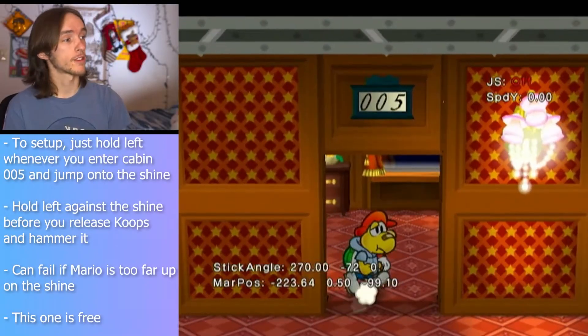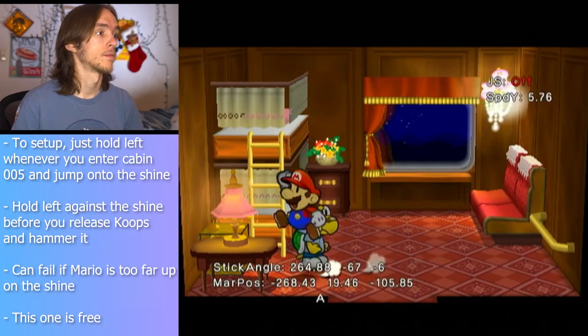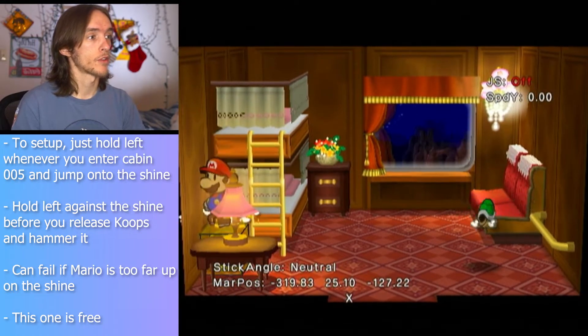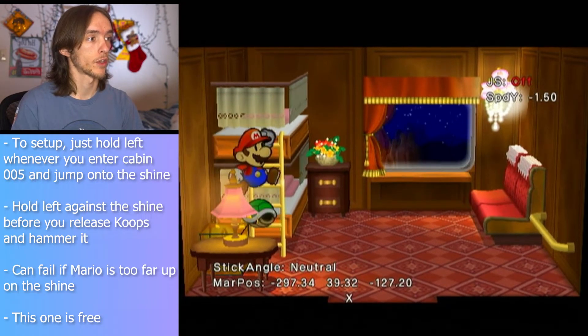This dupe is definitely the easiest. You're just going to hold straight left whenever you enter this room. And you're going to shoot coupes off to the right. It doesn't really matter if you're up against the wall whenever you shoot coupes, or if you're closer to the edge of the shine. It should work either way.